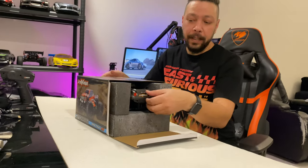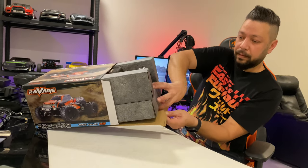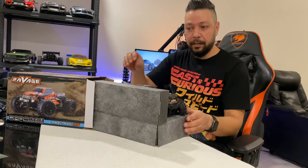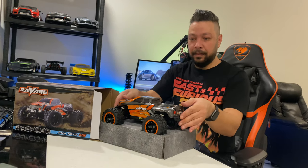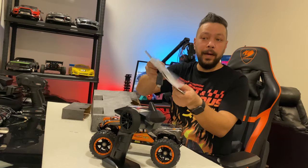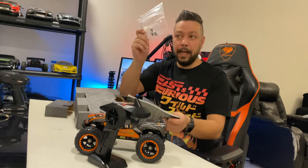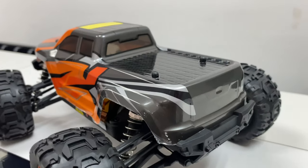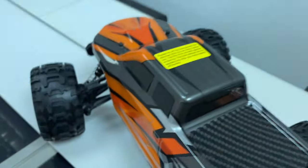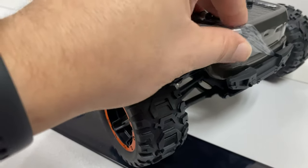Alright, when you pull it out of the box like that — there we go. We have the manual and some pins and lights. You must peel off the sticker from the body.